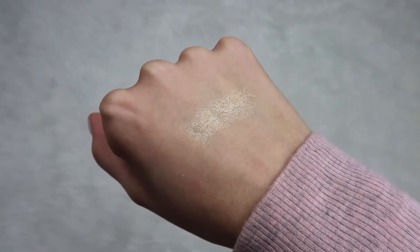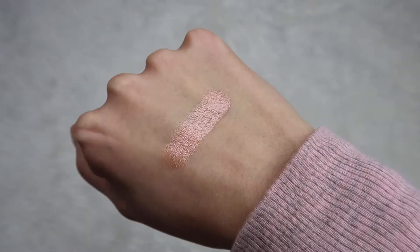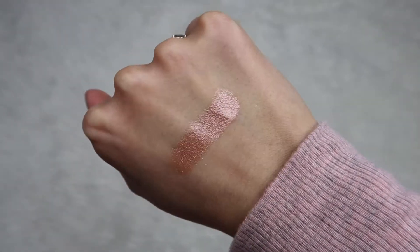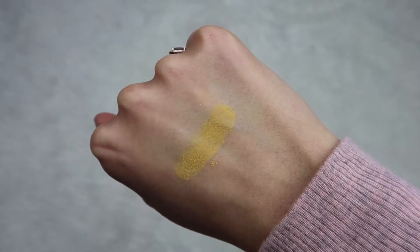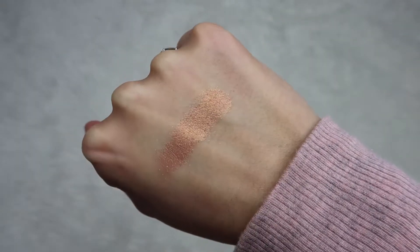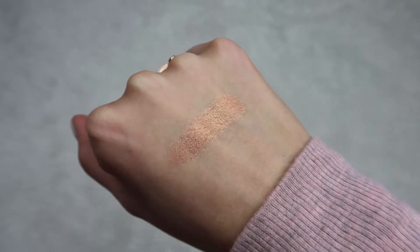Moving on, there's Main Squeeze, which is a yellow shimmer shade — like a yellow gold. Then you have Strawberry Lemonade, which is like a rose gold shimmer shade. This one is really, really gorgeous. Next is one of the pops in the palette, which is Lemonade Craze — it's this really bright poppy yellow shade. And then moving below you have Citrus, which is almost like a duo-toned yellow gold but also has a bit of a pink undertone to it.